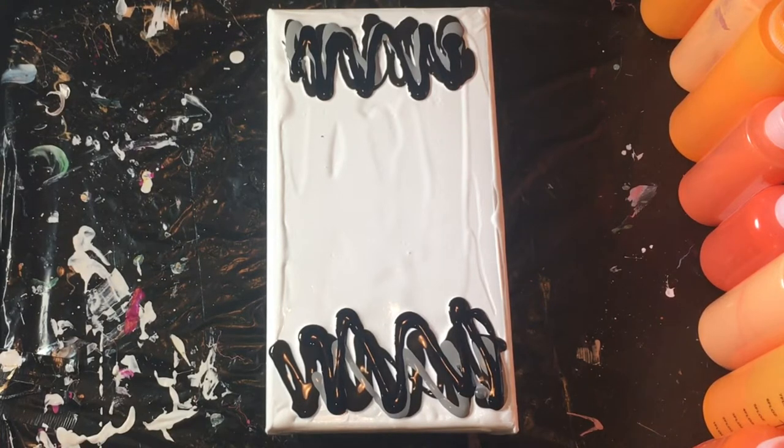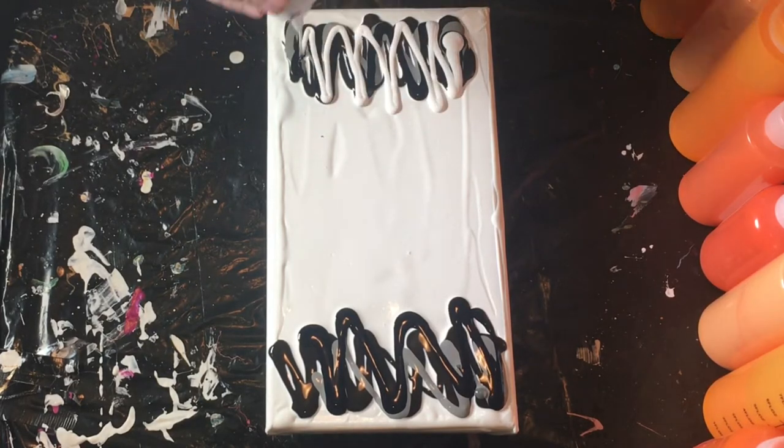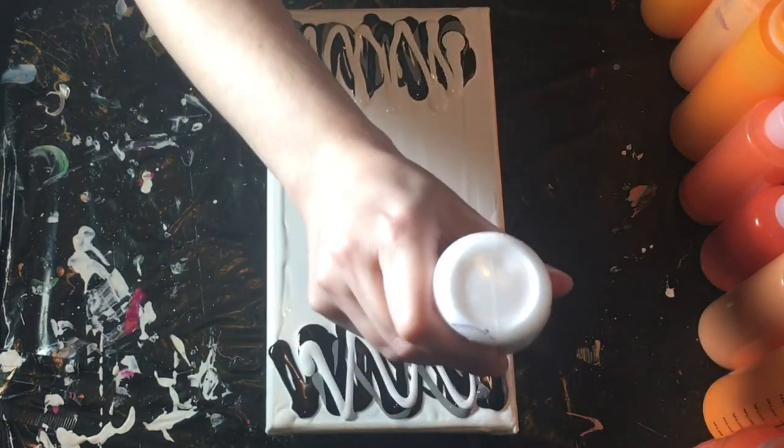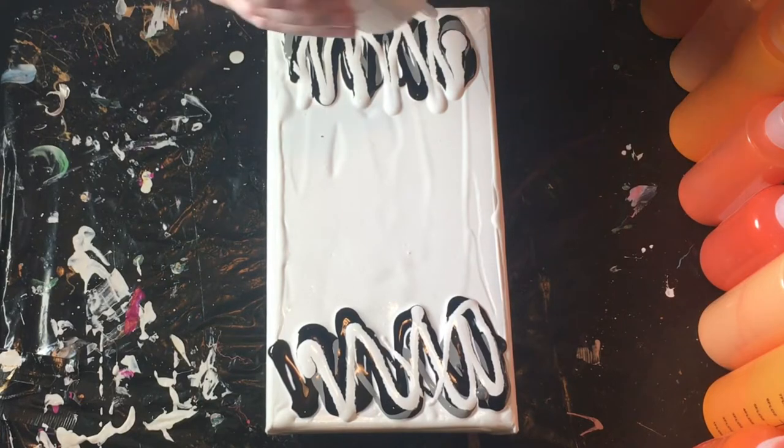What I want to put down next is this titanium white with coconut milk hair serum. This will cause the cells and the lacing around the edges that I like.